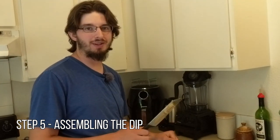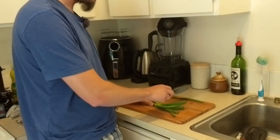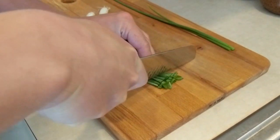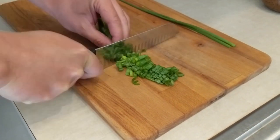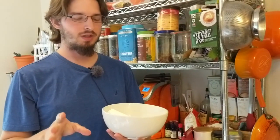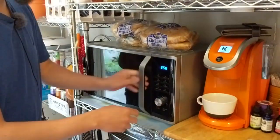We are finally at the final step: getting all the ingredients together and mixing the dip. We need to chop some green onions and some chives — I know they're similar but the recipe calls for both and it's delicious. Chop these pretty finely; you don't want them super chunky. For the cream cheese, either leave it out for an hour or two to reach room temperature, or microwave it for 30 to 45 seconds to make it easier to mix.